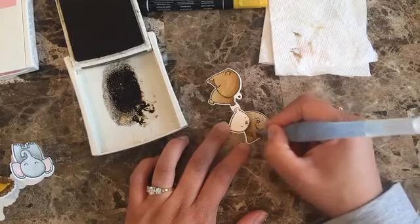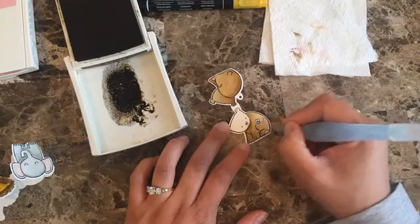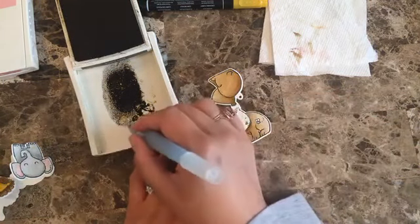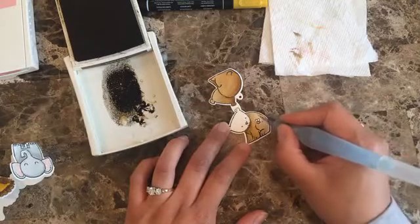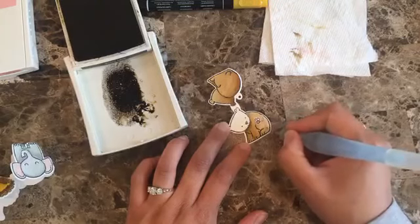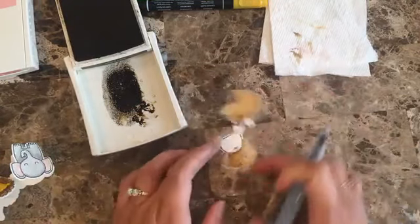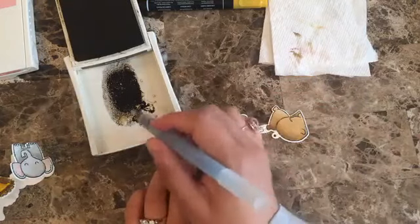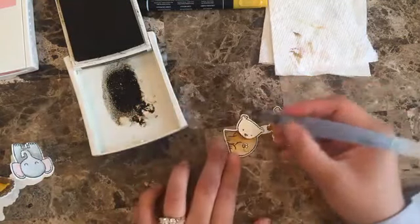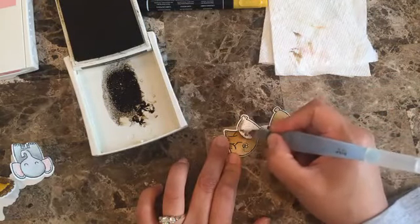Even if I don't use watercolor paper, the Aqua Painter still looks stunning. But the whole shading looks way better when you use the watercolor paper. You can tell how it goes — and now let's do his face.